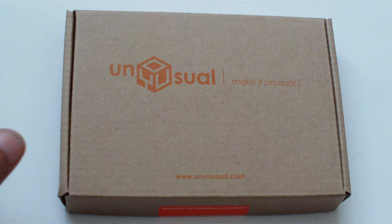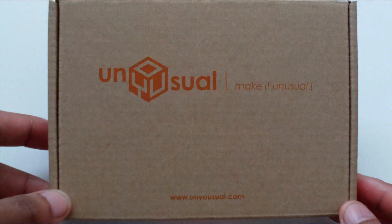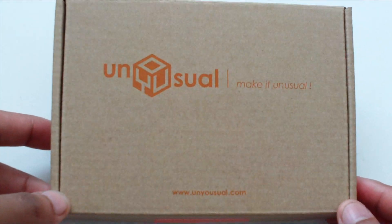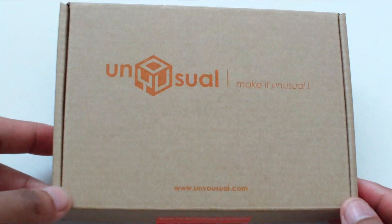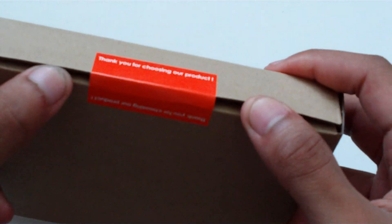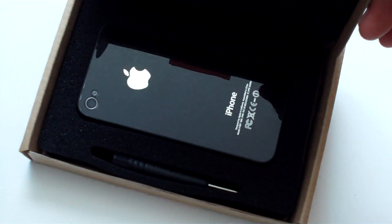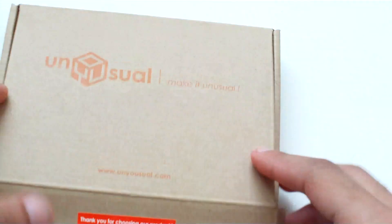Hello people, this is just an overview video of a new back that I got from my 4S by Unusual. I'm not going to do an unboxing because I already took it out and everything — that's my old one.